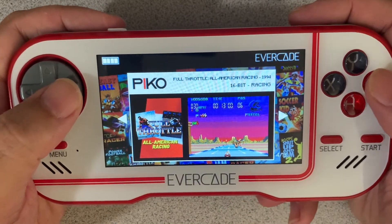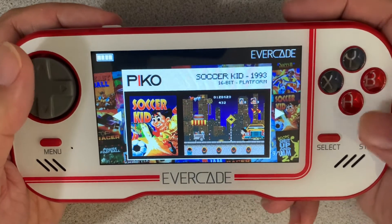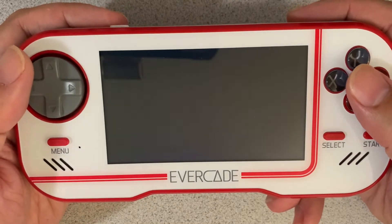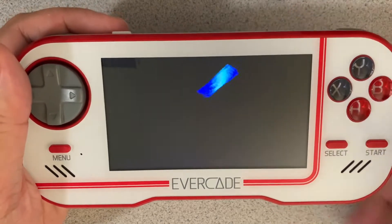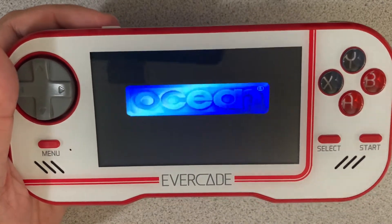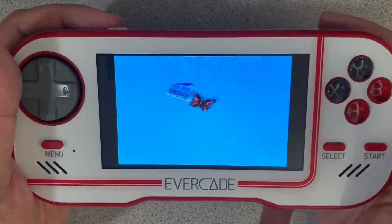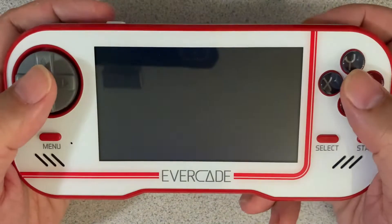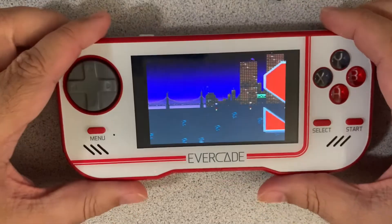So I'm going to go ahead and load up — we'll go with the main one: Soccer Kid. Now Soccer Kid's been released on a slew of systems, from the 16-bit to the Atari Jaguar version and the 3DO version that came out. But it's a fun game — it's a fun soccer-oriented platformer.